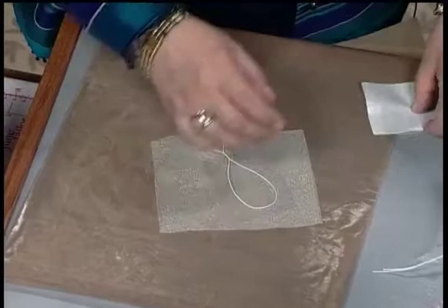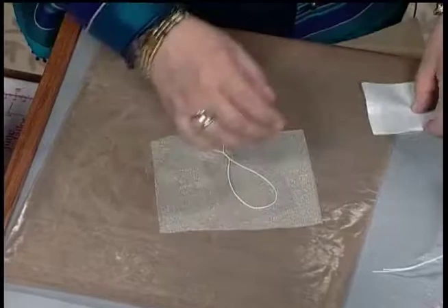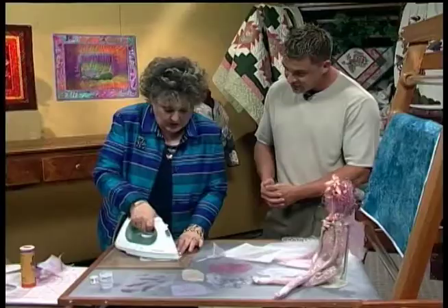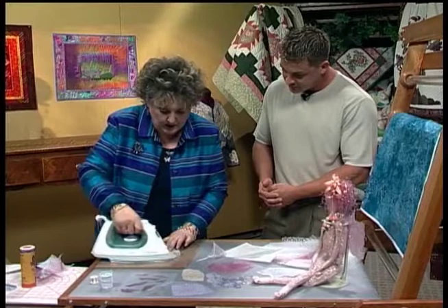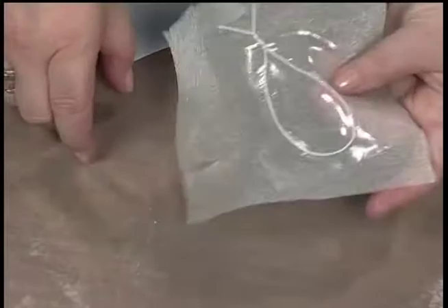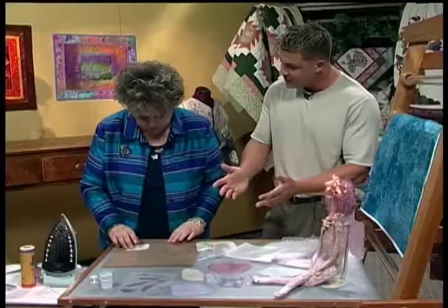What you do is you put the vinyl down and use the paper as your press cloth, always using the same sheet. What happens when you pull this off is the vinyl is now attached to the organza. The wire is in it, you have a shiny finish on your wing, and again you can cut it out in any shape you want. So you're not limited on the materials you can use.